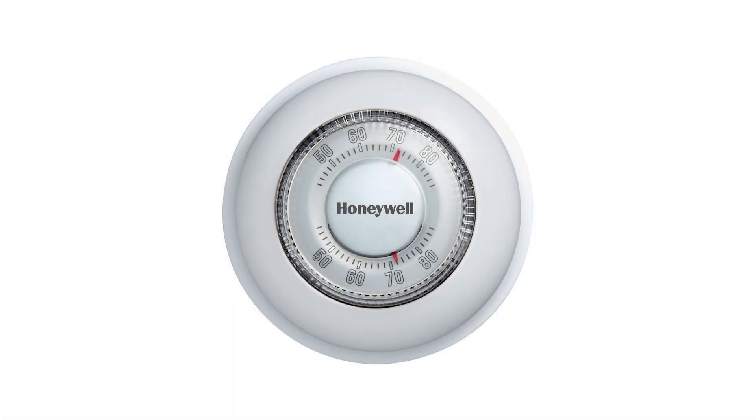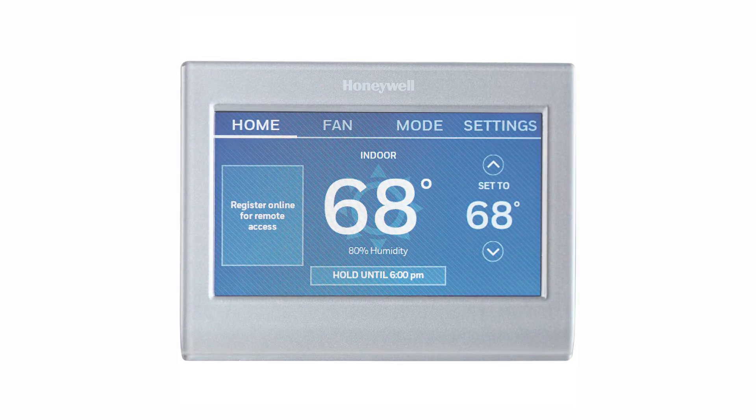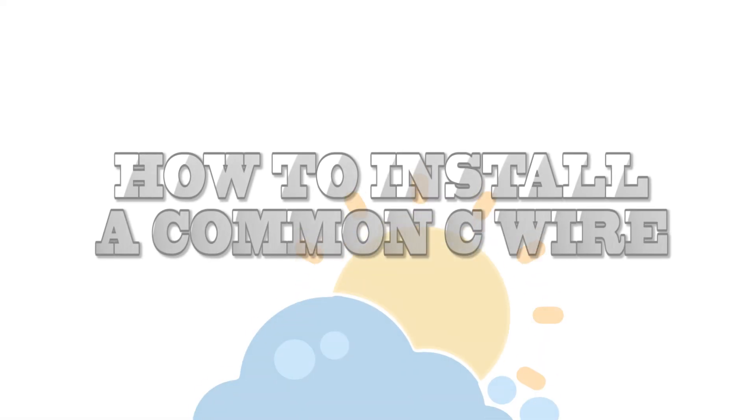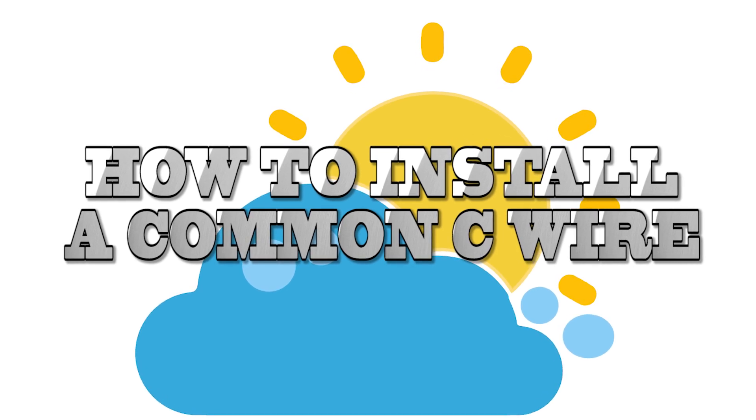So you want to change out your old thermostat to a new smart thermostat, but you have no C common wire. Watch this video to find out the different ways to obtain a C wire that will help you power your new smart thermostat.